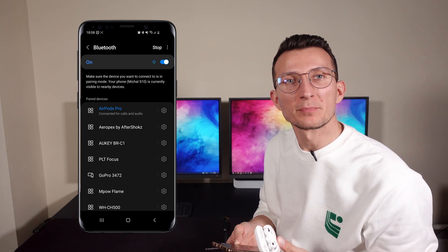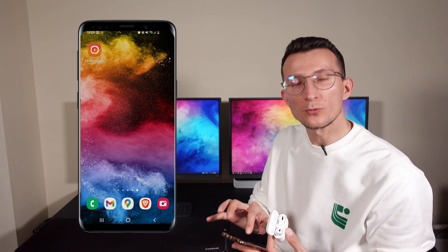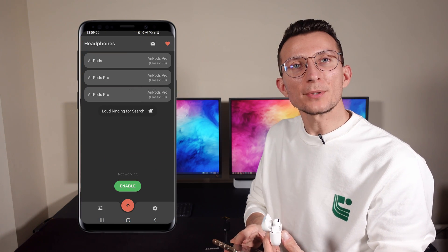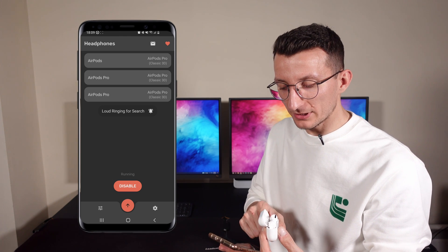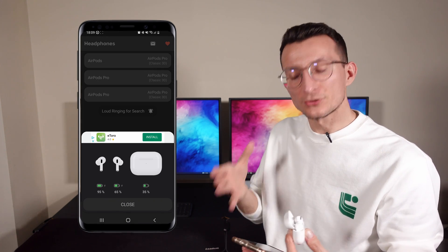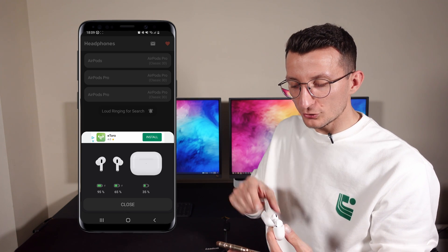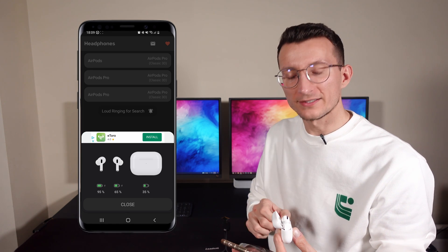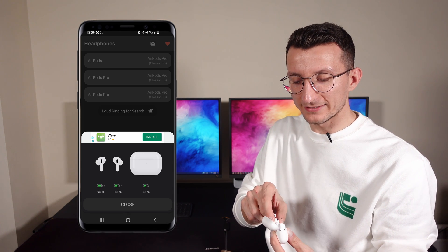I already have my AirPods Pro connected — let's have a look at how it works. We're going to return to the Material Pots app. If it's already enabled you don't have to worry, but I'll just re-enable it. Straight away you can see the notification pop up showing individual percentage battery levels for each earphone as well as the battery percentage for the case itself. Pretty handy!